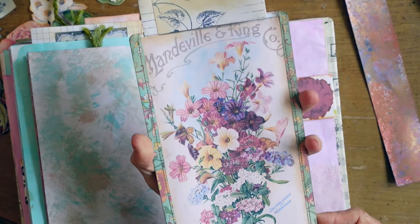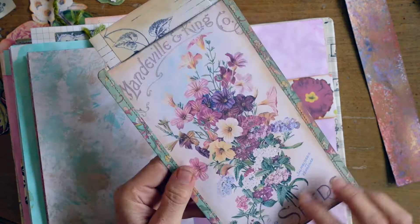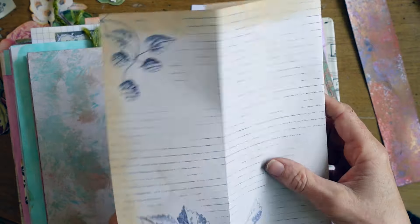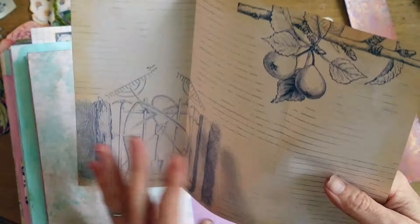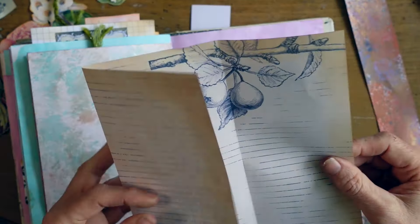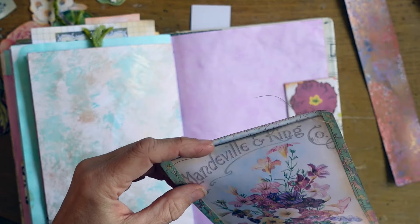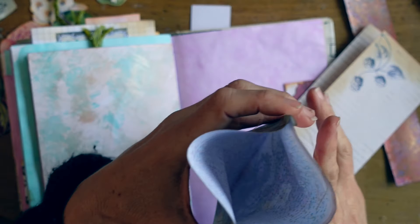Here's another really large faux seed packet — you could put seeds in here but it'd be a lot of them — with some machine stitching on a few pieces throughout the journal. And that piece I decided to wrap around another piece and marry them, making two. That way you get two looks — you get to coordinate two papers and use your creativity to see what looks good together.